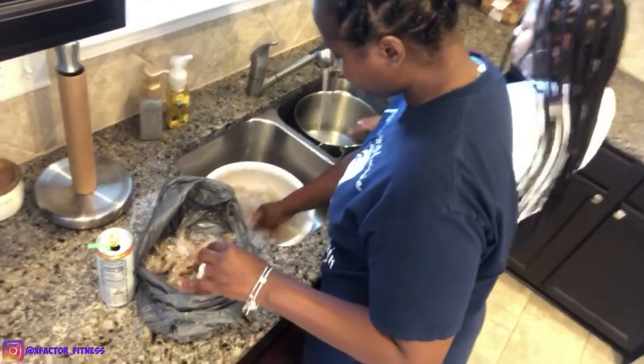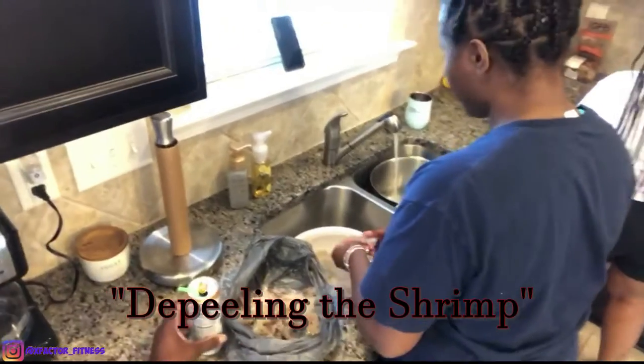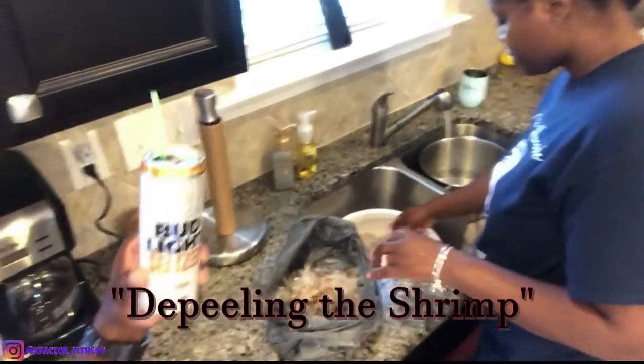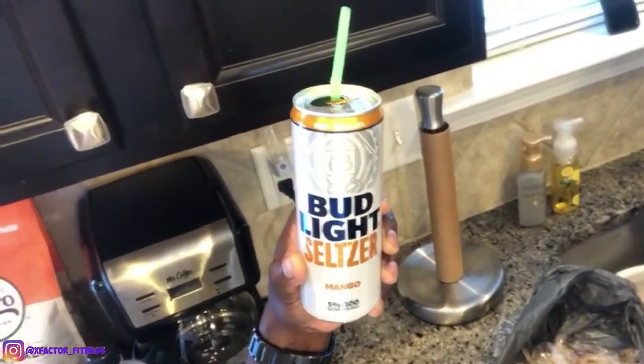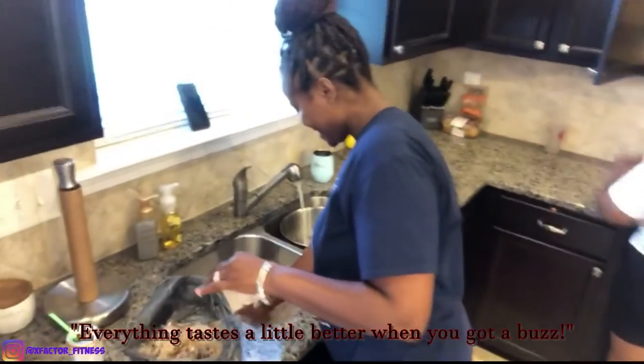I'm prepping the shrimp. You peeling it? I am. Peeling the shrimp. Got a little salsa, a little Bud Light. Make sure you get you a drink before you get started, get you a little something to sip on. Everything tastes a little better when you got a buzz.